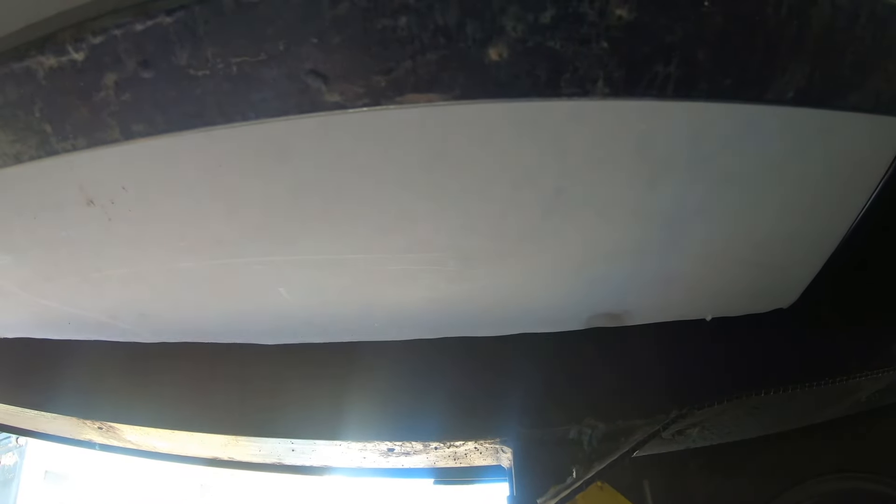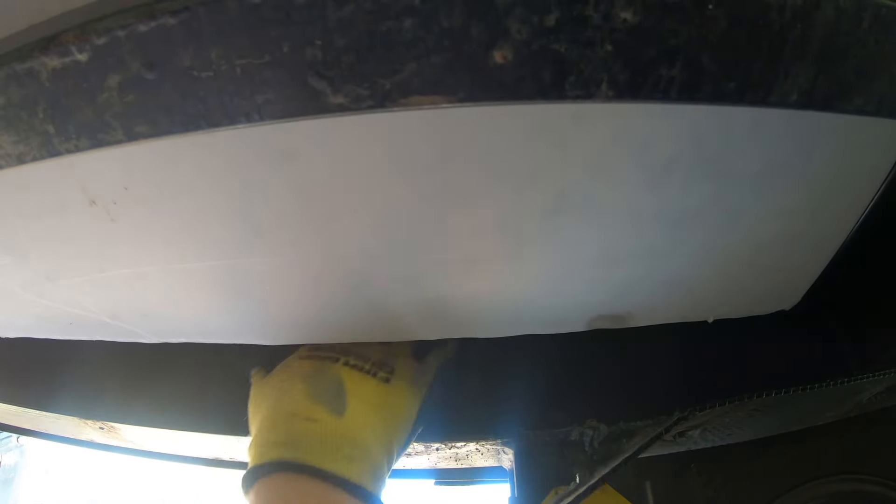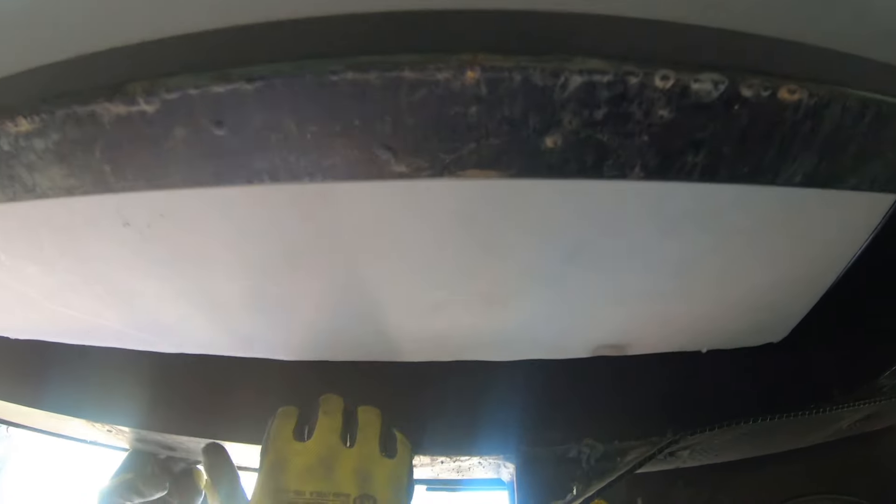We're also going to insulate up the sides where the I-beam is along the sides of the RV, so that it has a nice thermal bridge all the way up to the floor and all the way underneath as well.